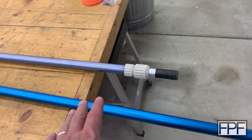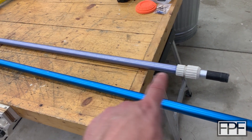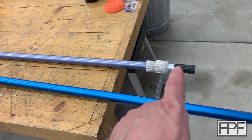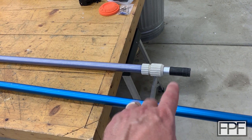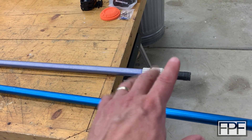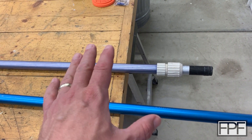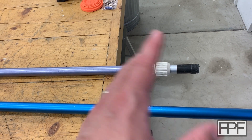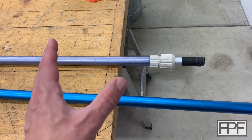We throw way too much stuff out as a society. It's a shame that more stuff doesn't get fixed. A lot of energy and material went into making this, and all it needed was a new handle. I know — by the time you order the handle and pay the shipping, it probably costs as much as just getting a whole new pole. But it's one of the core things that draws me to 3D printing: the ability to fix stuff like this, to add new life, or extend the life to things that otherwise would have gone to the great garbage pile in the sky.